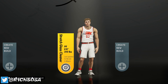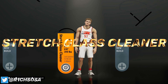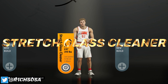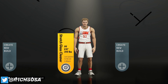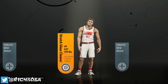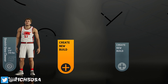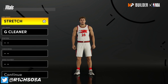As you can see by the title and the screen, the build I'm bringing y'all today is going to be the stretch glass cleaner. This build is going to be really nice — it is literally probably one of the better oversized guard builds that I have seen in 2K. Before we get into it, be sure to hit that sub button if you're new, run up those likes, let's get 45 likes on this banger, share it with your family and friends.